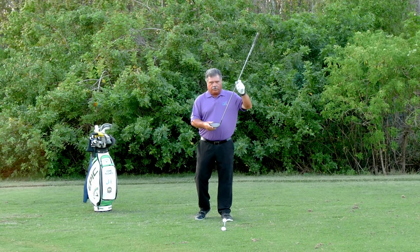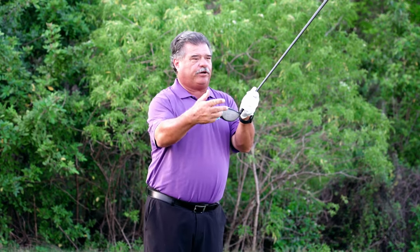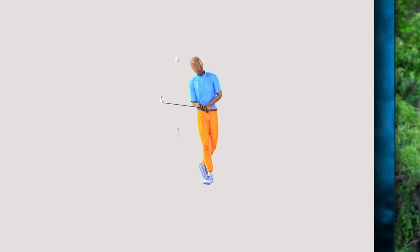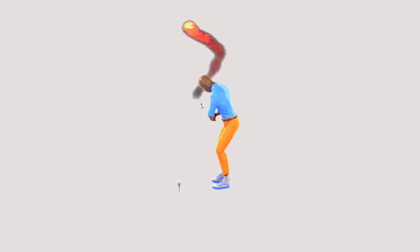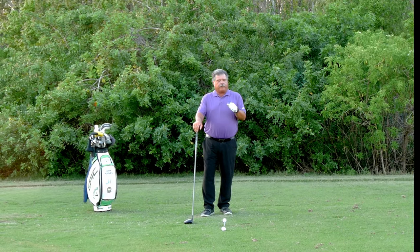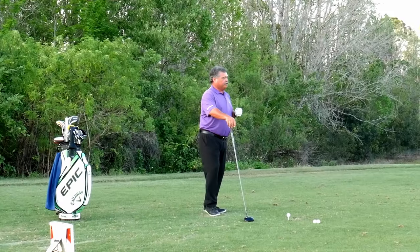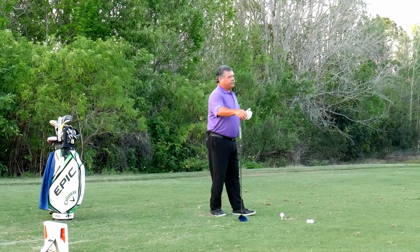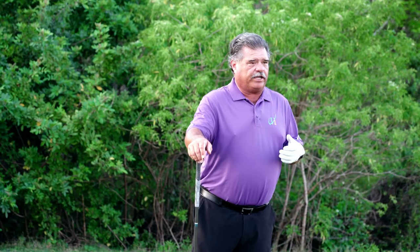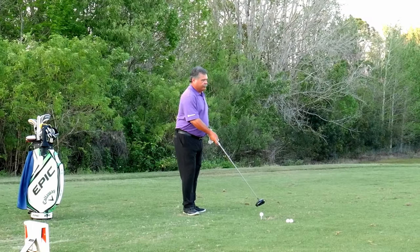Do you know whether the heel or the toe is winning the race to the golf ball? The very first thing I get done with all my clients who are first-timers is have them understand where is the face at impact. And for the right-hander who hits it to the right, basically the club is open.